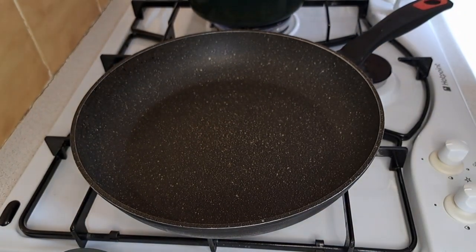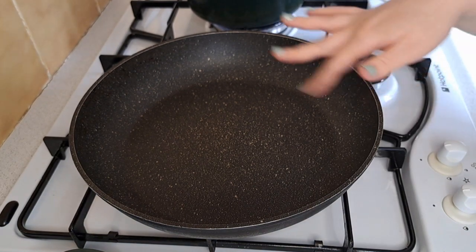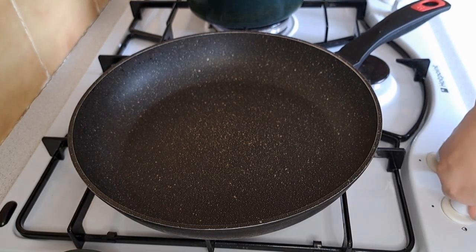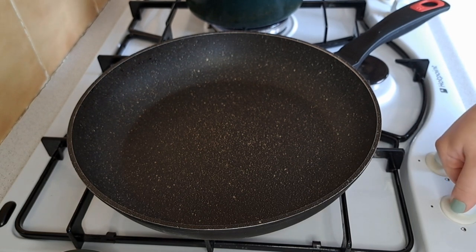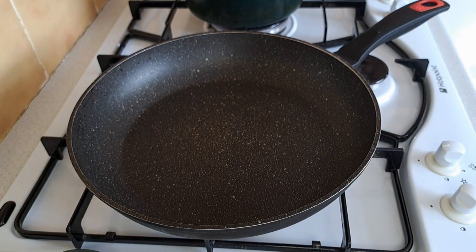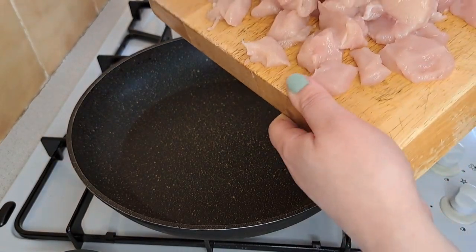While I'm waiting for my water to come to the boil, in my other frying pan I'm going to put it onto a medium heat and add in my chicken and bacon.